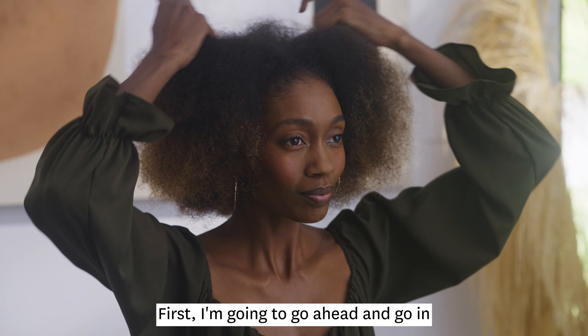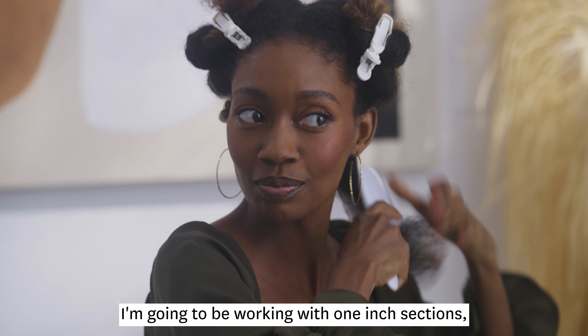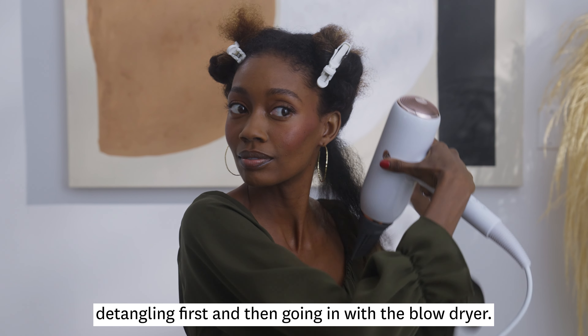First, I'm going to go ahead and section my hair into four sections. I'm going to be working with one-inch sections, detangling first and then going in with the blow dryer.